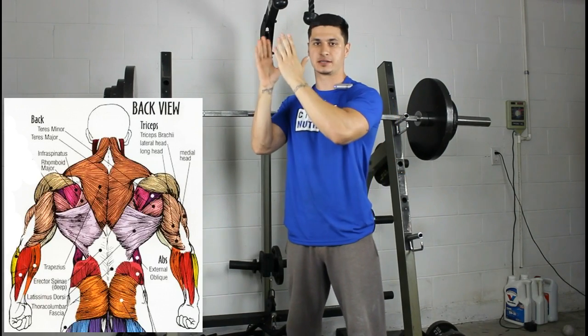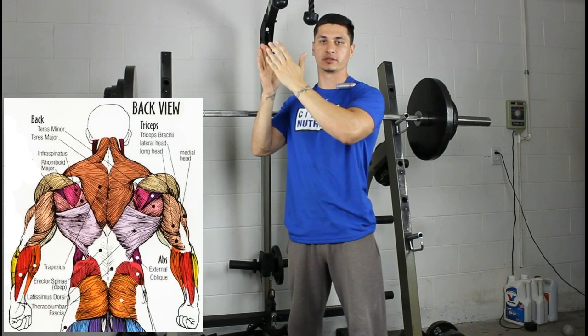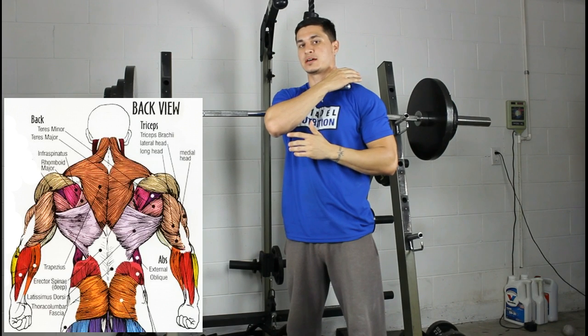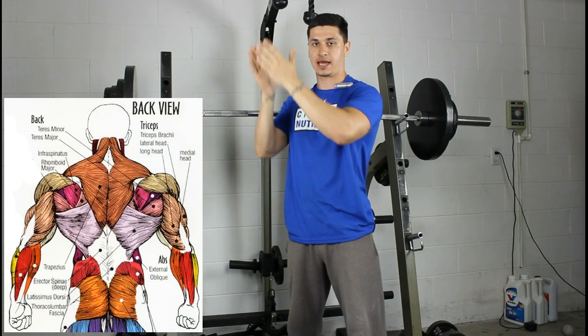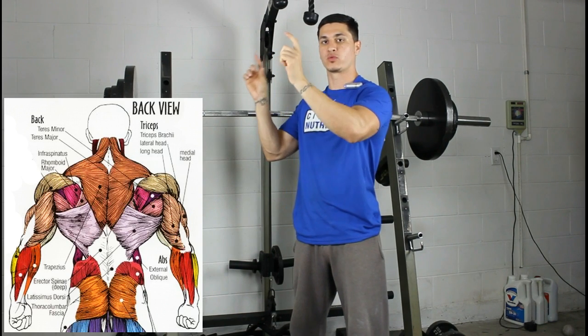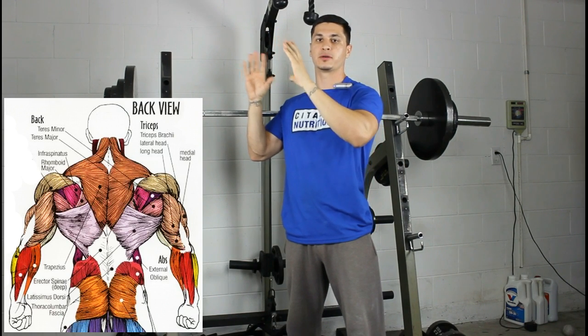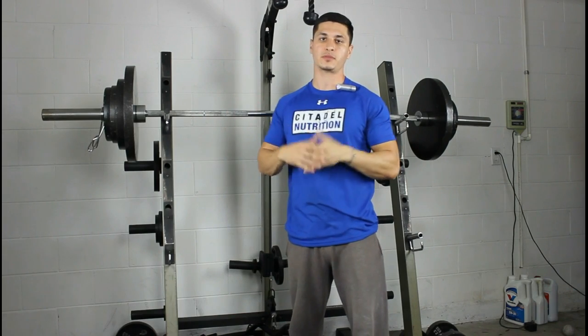Let's go over the basic anatomy of the back. The upper back is really just the upper traps, then we've got the mid and lower traps. Then you've got the rear delts, the rhomboids, and the teres minor and major. And then the lower back — that would be the lats.